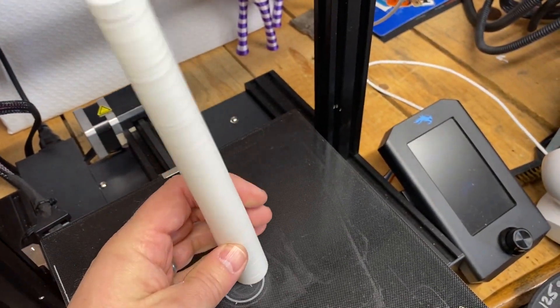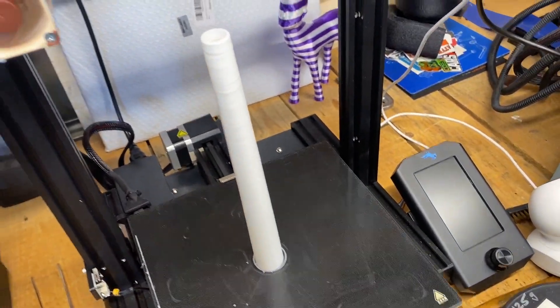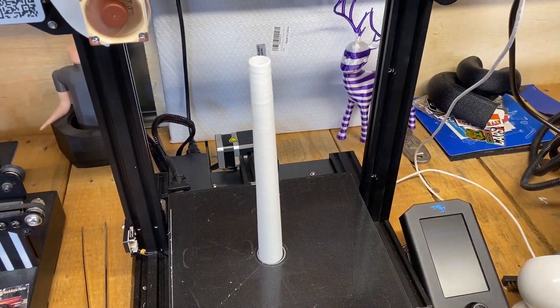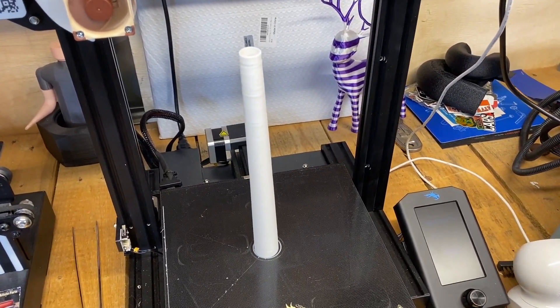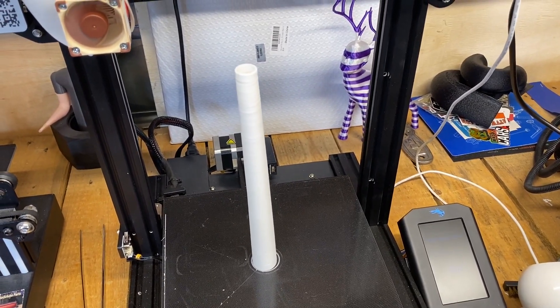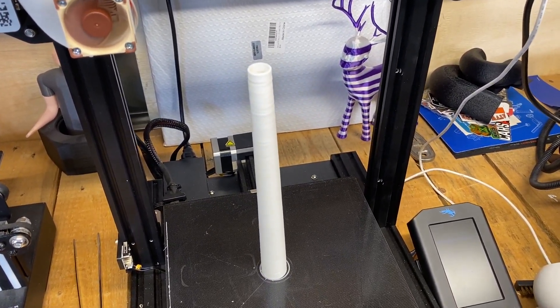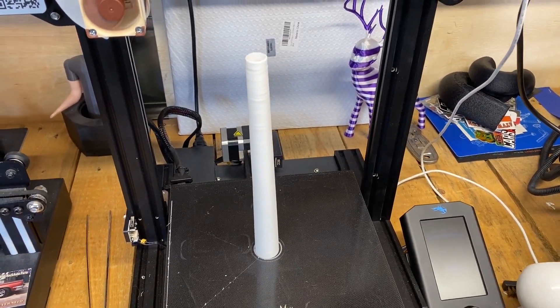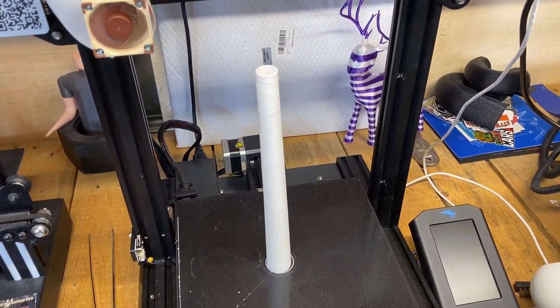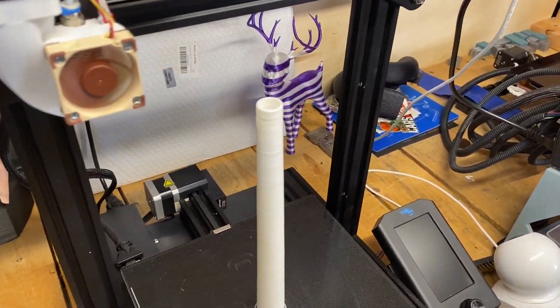The farther up you go the wobblier it gets, and this is nine and a half inches tall — 241 millimeters. I've heard that direct drive extruders are helpful, but all-metal hot ends can be problematic because they don't have PTFE tubing going all the way to the nozzle and the filament can get stuck. That said, I don't think that's much of a problem with Chinchilla since it's pretty slippery.